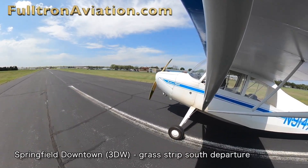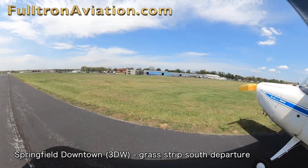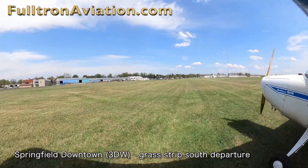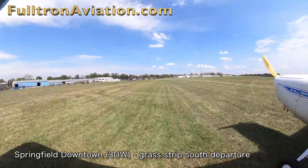To get to the grass runway at Springfield Downtown Airport, taxi to Runway 11. About two-thirds of the way down, you'll see the grass runway and turn either left or right, depending on whether you want to take off to the north or the south.